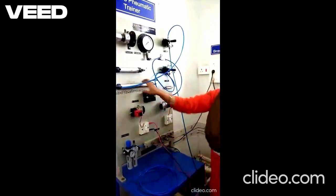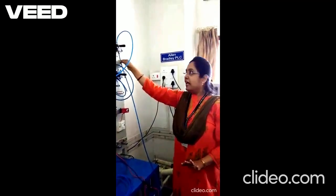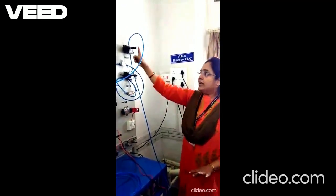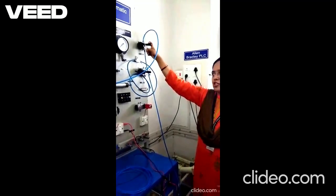So these are only 2 connections required: apply the compressed air to the input of the valve and connect the output of the valve to the input of the single acting cylinder. Now I need to operate this lever; unless and until I operate this, the valve is not changing its position and the cylinder will not extend out.